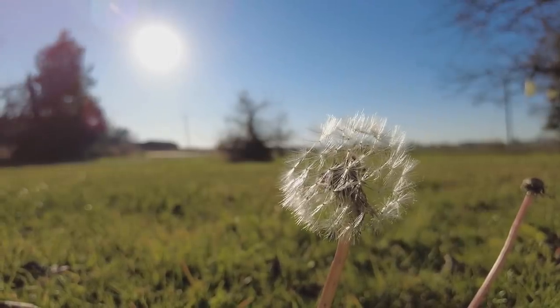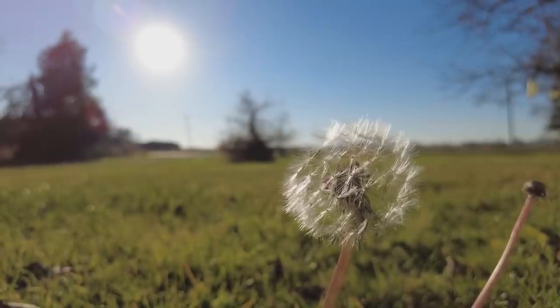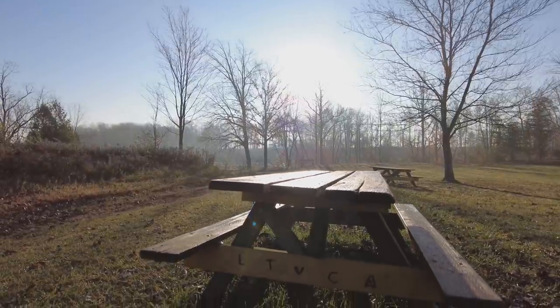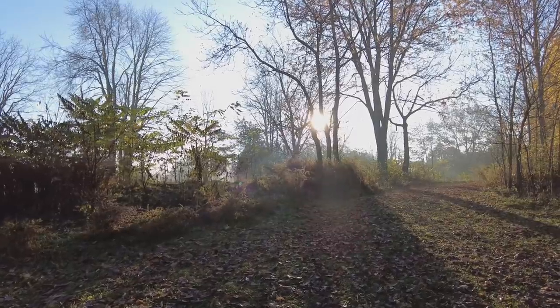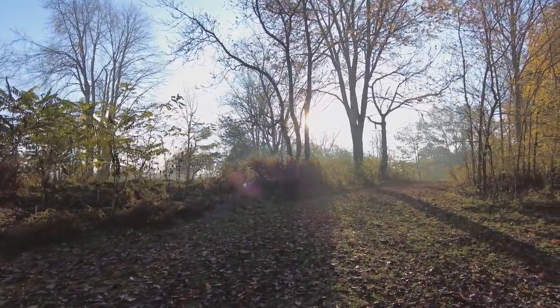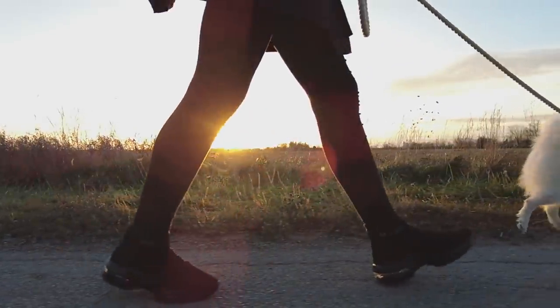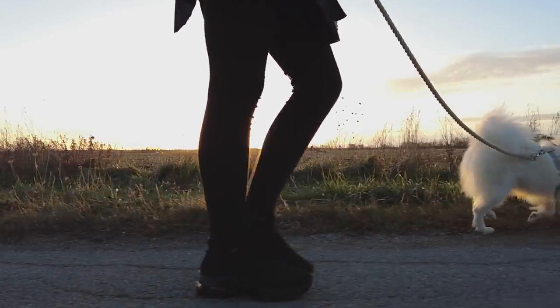Dynamic range is one of the most impressive aspects for me. Even when pointing directly into the sun, shadow detail is preserved and the scene is beautifully balanced. Auto exposure favours the ground rather than the sky, which is a great thing, because the Pocket 1 used to have problems with scenes like this and sometimes it would completely black out the ground. I can't believe how well the Pocket 2 deals with such contrasty conditions. I'm amazed.